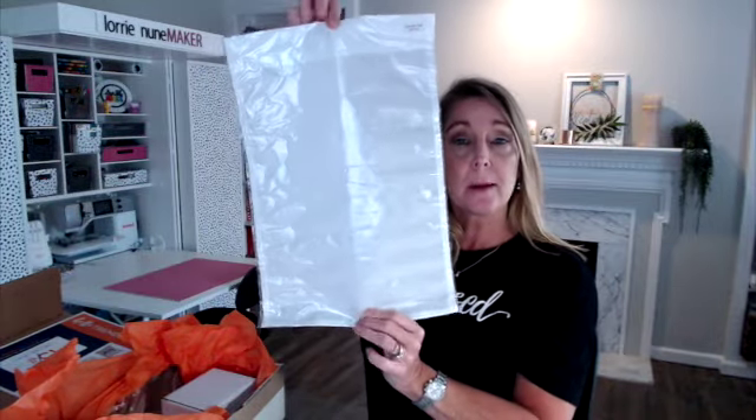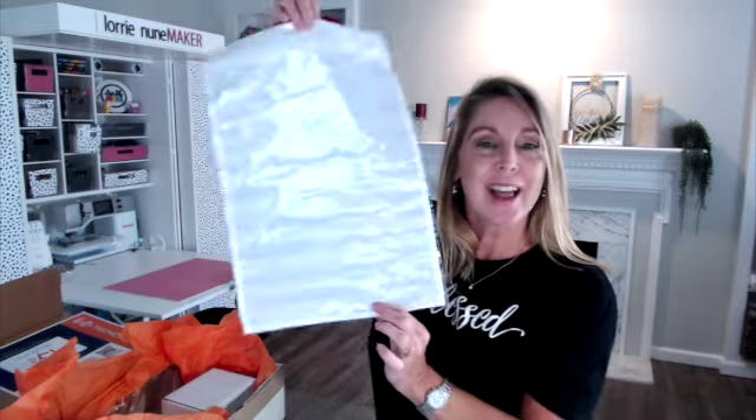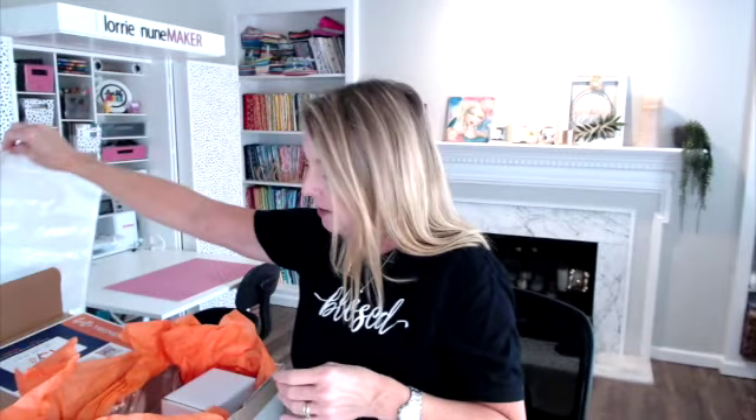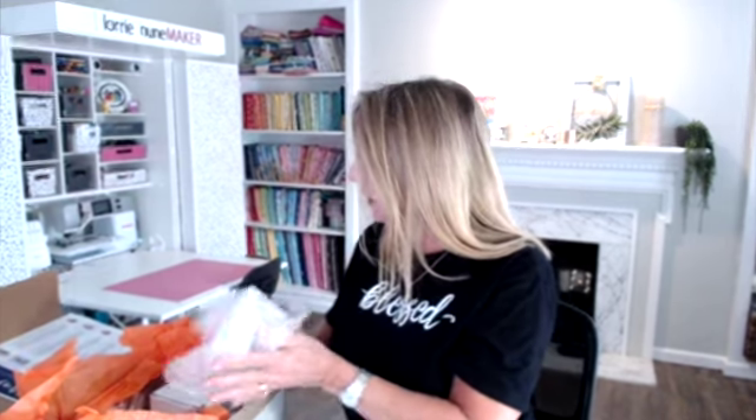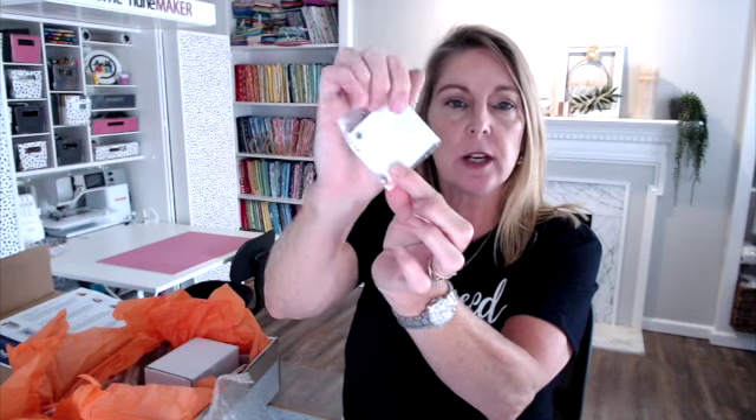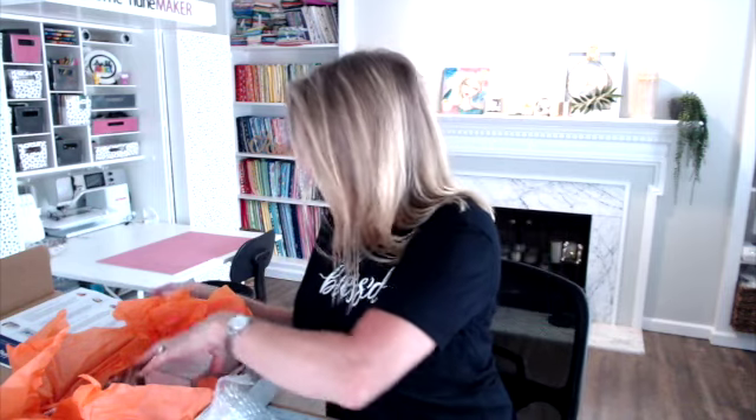Let's take a look at what's inside the box this month. The first item is a sublimatable garden flag — I might try that in an upcoming video. Next we have some fun ornaments; I've actually been wanting to try these. They come with a hanger and it looks like I got two of them. I also got a square white keychain with a hole and the ring inside.